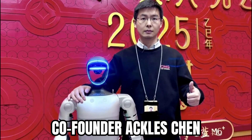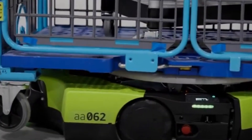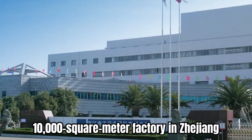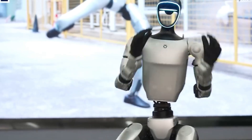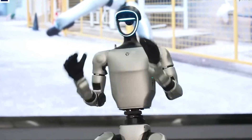Unitree co-founder Ackles Chen said their humanoids are built for dangerous, dirty, and boring jobs in factories, hospitals, and homes. A new 10,000 square meter factory in Zhejiang will expand production. By making its own motors and controlling assembly, Unitree keeps a strong lead in China's fast-growing humanoid race. As algorithms evolve, the line between human and machine movement grows thinner every day.